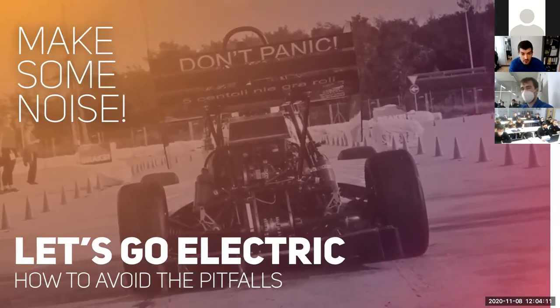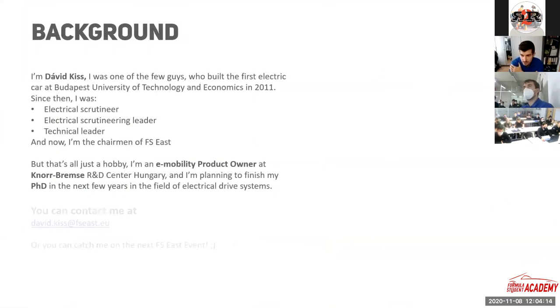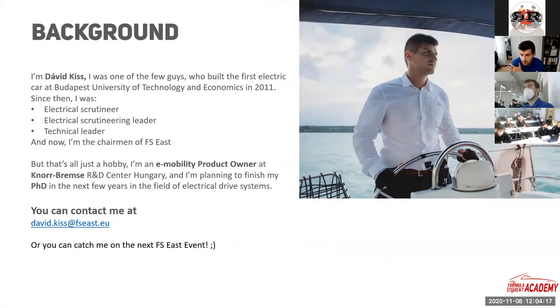Who I am — maybe you don't know me. I'm David Kish. Right now I'm the chairman of Formula Student East. I have experience with electrical Formula Student cars since 2011. In 2011, I was one of the few guys who built the first electrical car in the history of Budapest University of Technology and Economics. So I surely know the challenges you face when you build an electrical car for the first time. After that, I joined the organizational crew of the Hungary Formula Student event. I was electrical scrutineer.